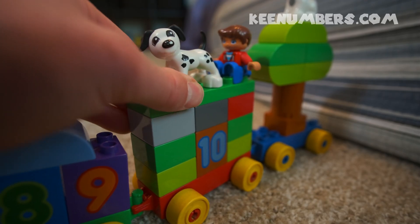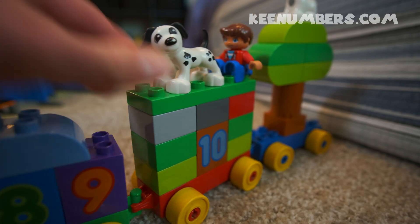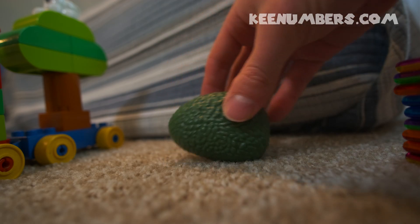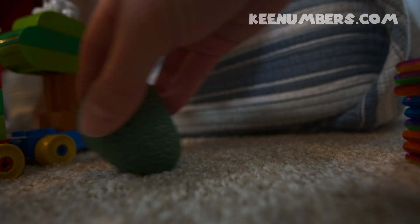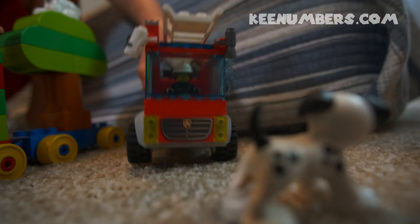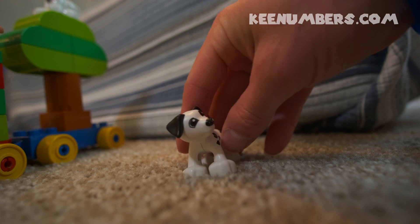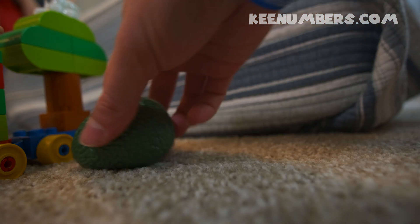Spots is on top of the number 10 train. Oh no, Spots — can you get down? Spots is stuck. Can the avocado help? The avocado can't help, but here comes the fire truck. Thank you, fire truck, for saving Spots!